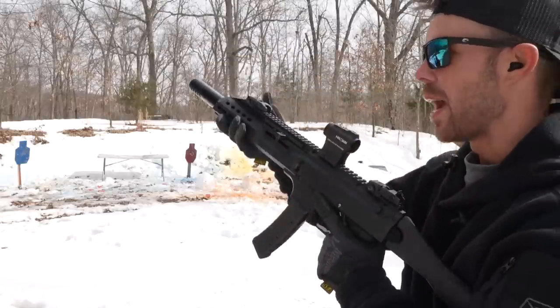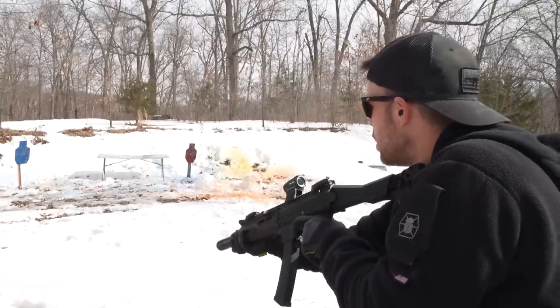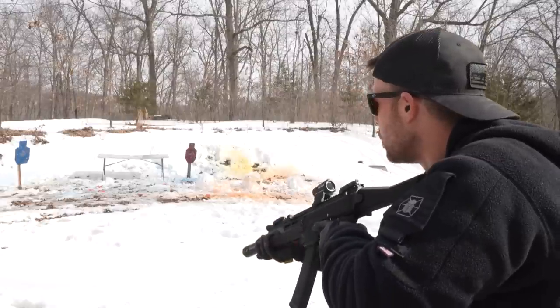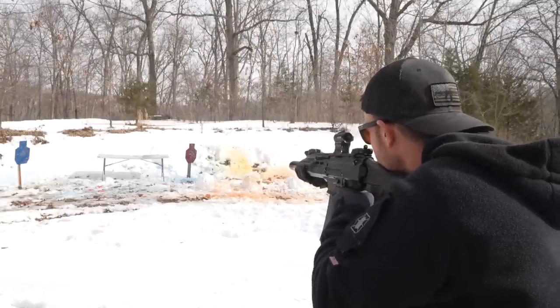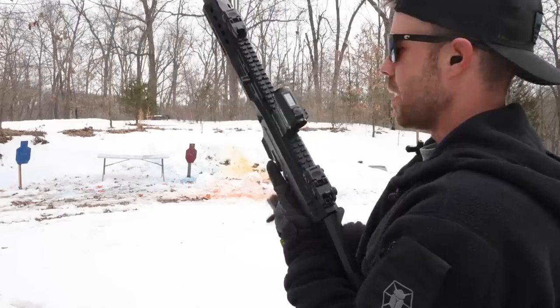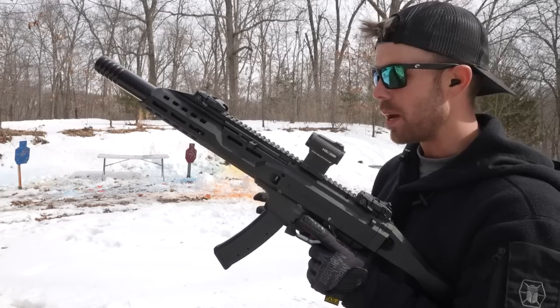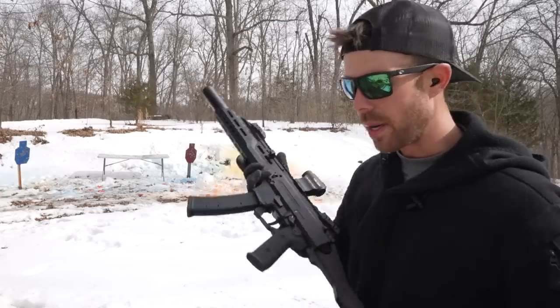Let's pretend like I'm a tactical operator. I need more rounds. I would do a blazing fast reload that would make your head spin but I don't want to get the magazines muddy because it's not my gun.